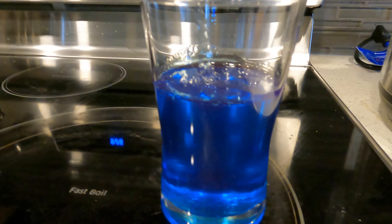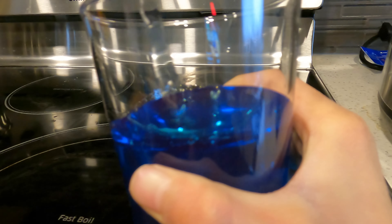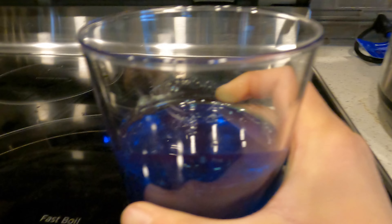I've left the solution of sugar and water overnight in the refrigerator. As you can see now, it's very thick, which is very good because that is another sign that shows that it's saturated.